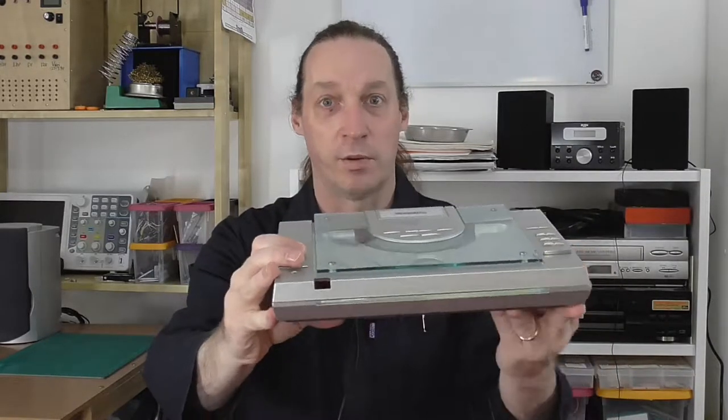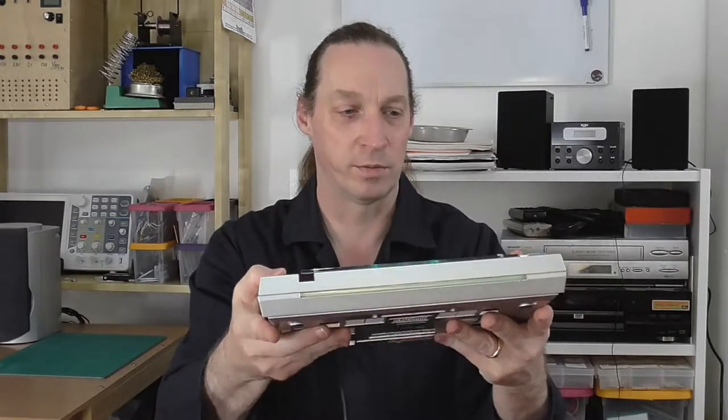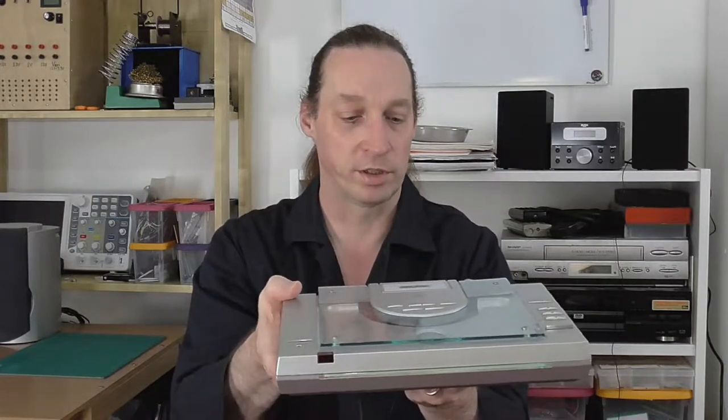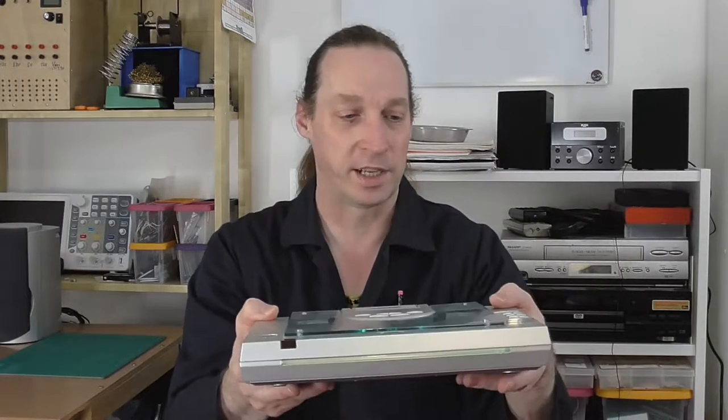Hi there, this is the RPS Project and today I've got this. It's a Bush CD player from about 20 years ago and it's not really working anymore — it seems to have given up the ghost. It still comes on, but the trouble is it's not reading the CDs very well. Some it won't play at all, others it'll play and skip. It's a bit temperamental.